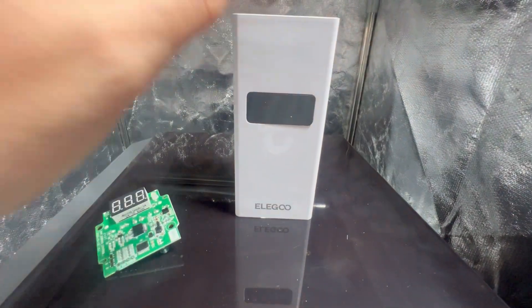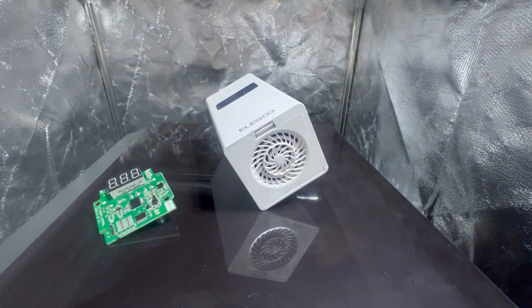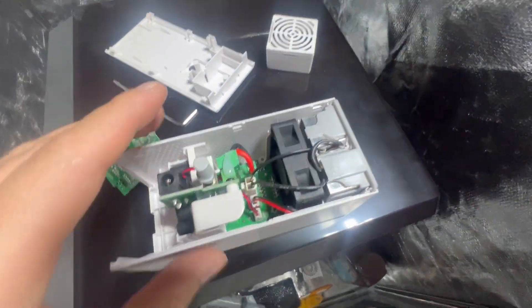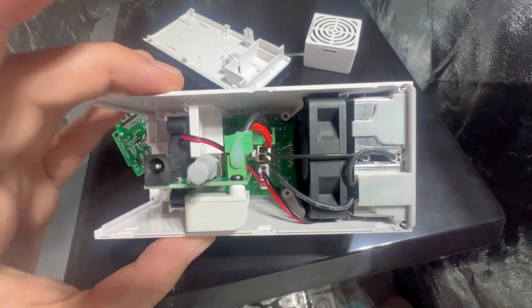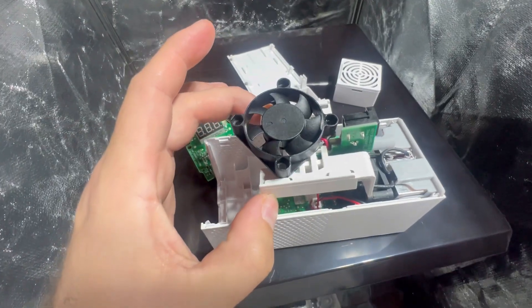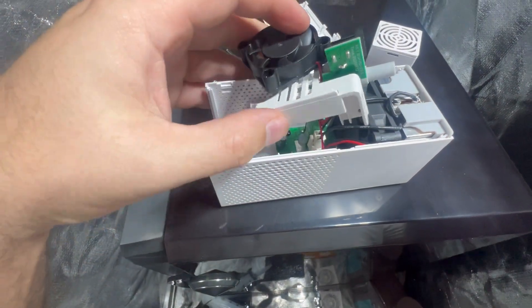First thing we're going to have to do is open this up. Shouldn't be too difficult. We just pop this bottom out and open her up. This back just pops off, then this slides out, and that board is what we're trying to get to right down there at the bottom. So let's pop this out and make our way down. That slides out as one unit, straight out of there — no screws, no pins, no attachments.